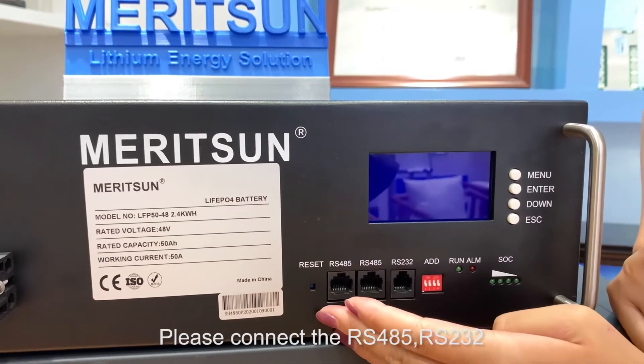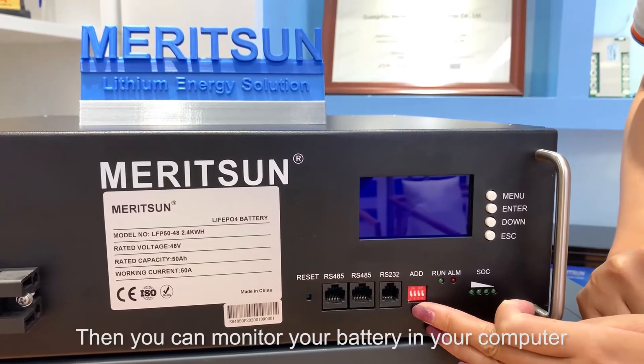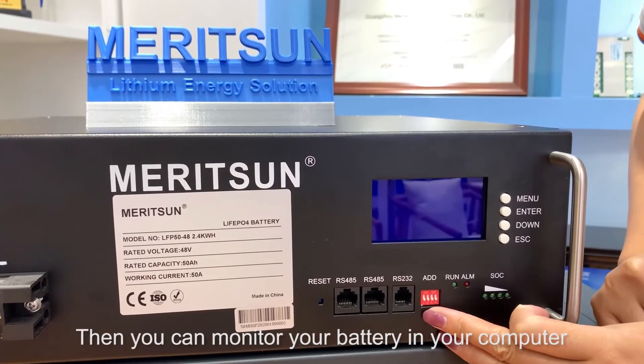For more accurate information, please connect via RS485, RS232, and set the address through your computer. Then you can monitor your battery on your computer.